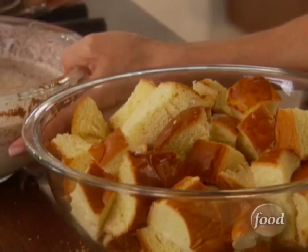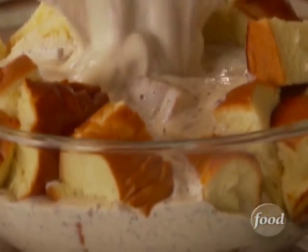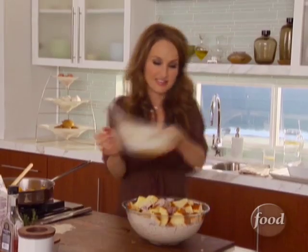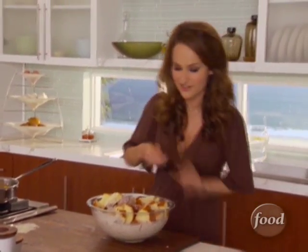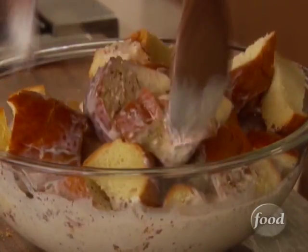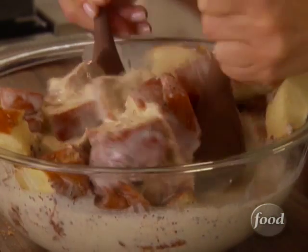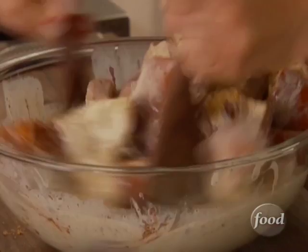Take the bread and pour the custard right over the bread. Get it all in there. Then just toss it all together — grab the spoons and the bread slowly absorbs the custard. You want to be really gentle, because I want it nice and chunky. That's what bread pudding is all about — the nice big chunks of bread.